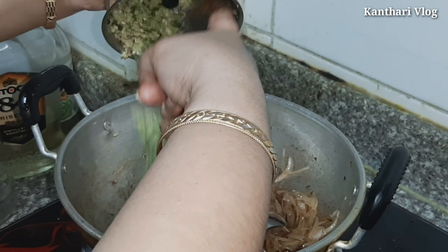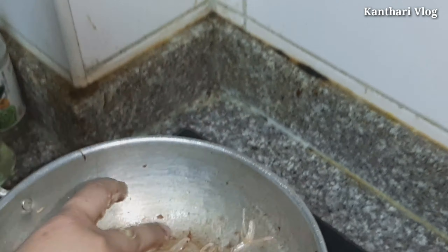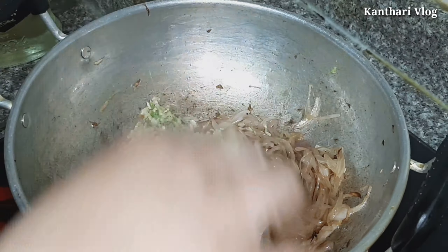Hello everyone, welcome to Kandhari Vlog. My name is Linz James. Today we have a good recipe for the first time. If you are watching this video, please press the subscribe button and press the bell button.